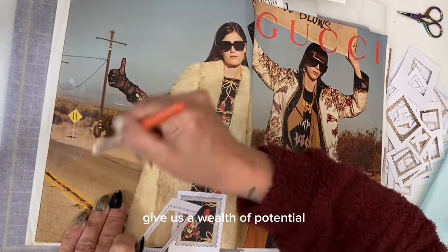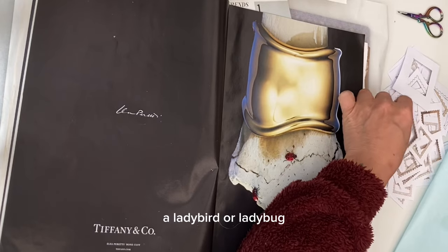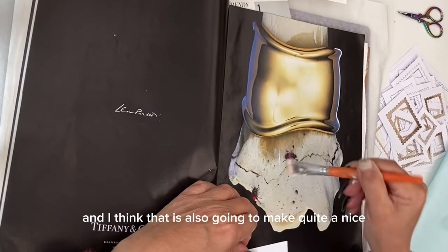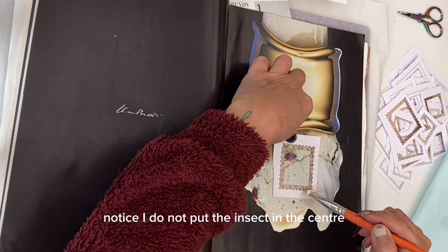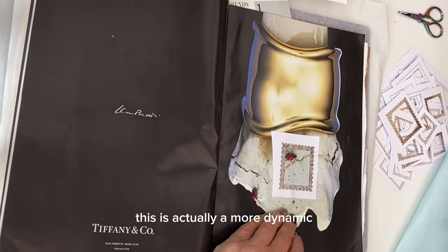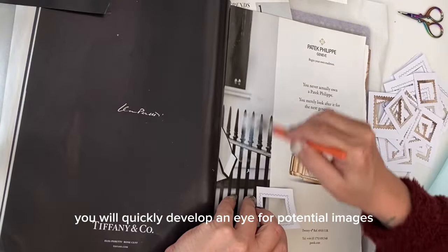Here's another advert that features a ladybird — or ladybug as you say in the USA — and I think that is also going to make quite a nice looking postage stamp. Notice I do not put the insect in the center, but actually to one side of the frame. This is a more dynamic placement than always putting your feature centrally.